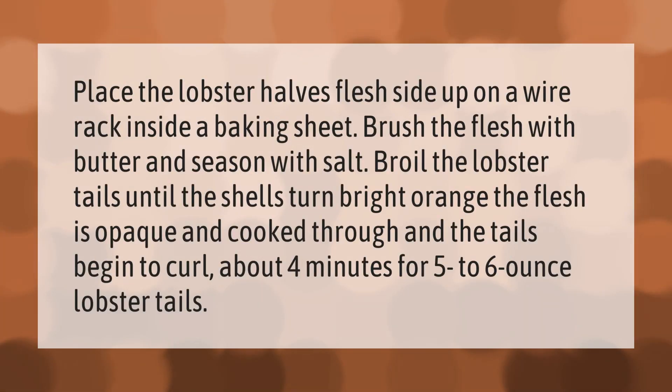Place the lobster halves flesh side up on a wire rack inside a baking sheet. Brush the flesh with butter and season with salt. Broil the lobster tails until the shells turn bright orange, the flesh is opaque and cooked through, and the tails begin to curl — about four minutes for five to six ounce lobster tails.